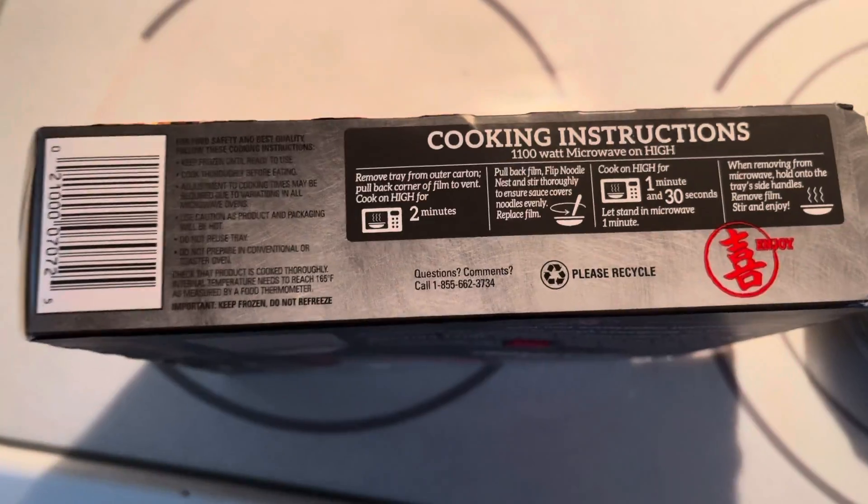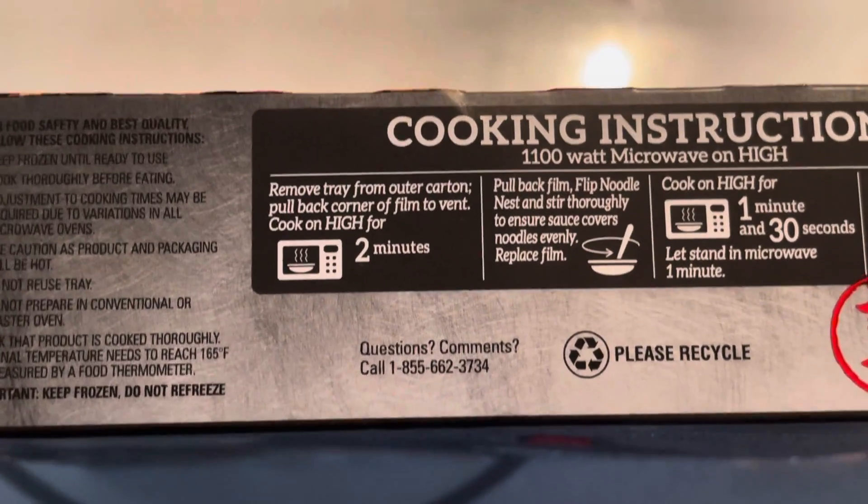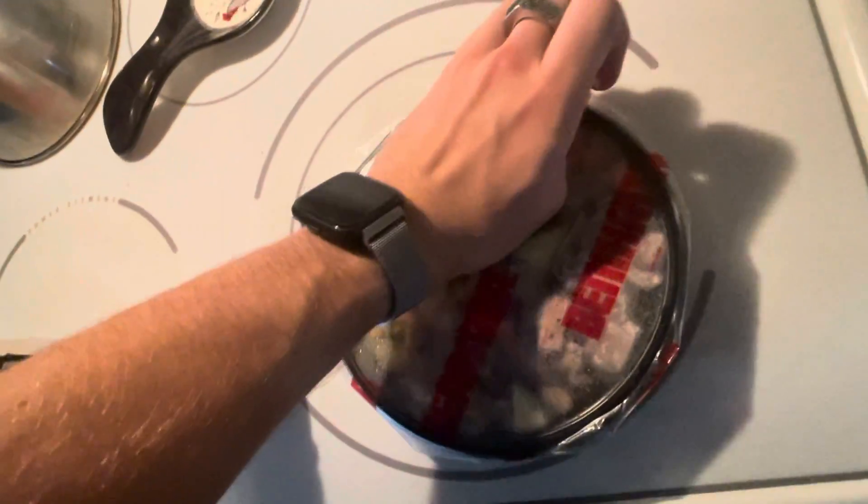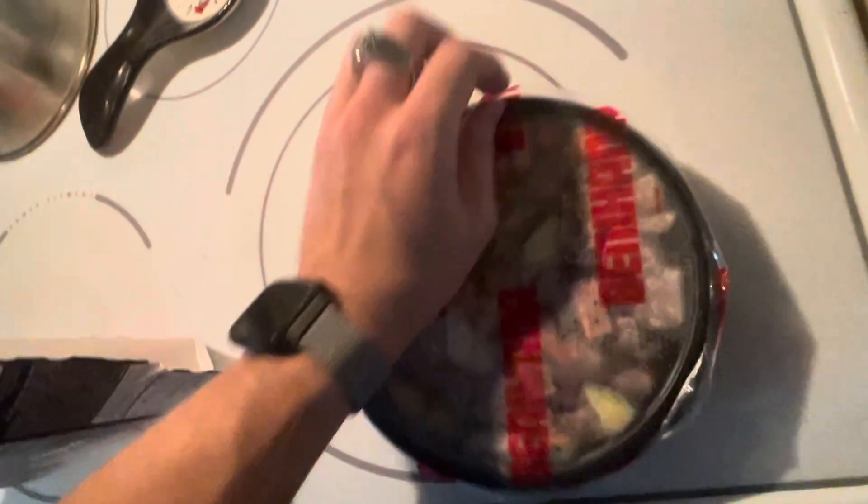I got it open and I'm already disappointed because it didn't even come with some cheap chopsticks. The instructions say to peel back corner of film to vent. Where's the corner on a circle? I pulled it back but I guess I didn't pull up the corner.